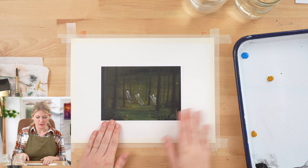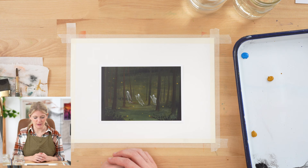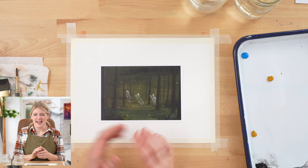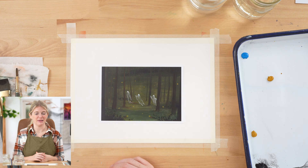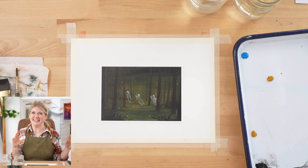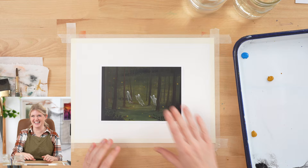We're going to be doing this project in five steps. Step one: put in our background. Step two: put in our trees. Step three: put in our foreground shrubbery and trees. Step four: our dancing ghosts. Step five: the fireflies. There's no outline with this project, but that's totally okay because I'm going to walk you through it all — it's meant to be a little loose and gestural, kind of ethereal.